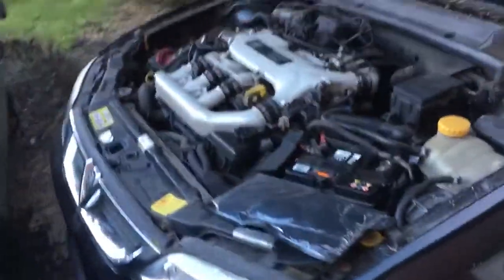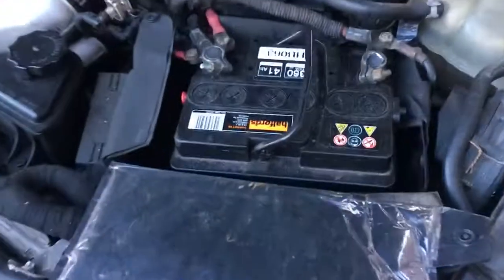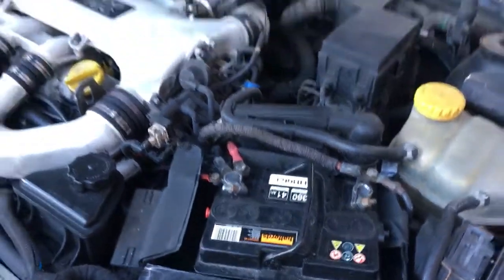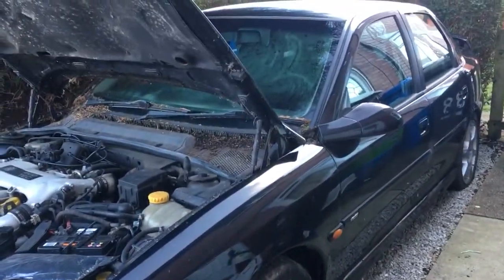It's not been started for ages. Last time I had it up and running it ran out of fuel — started for about two seconds then cut out. I've just put a battery on, only my small one that I use for my Minova, so hopefully it'll start. I've put a gallon of fuel in so it might take a few pumps to get it up and running.